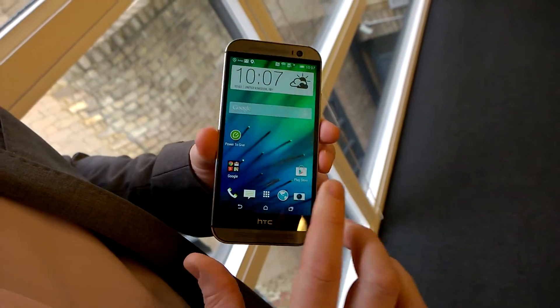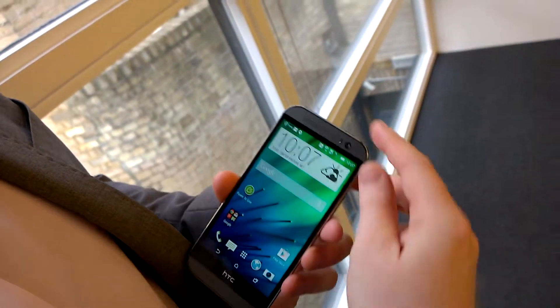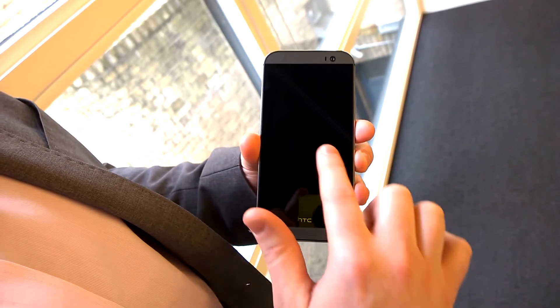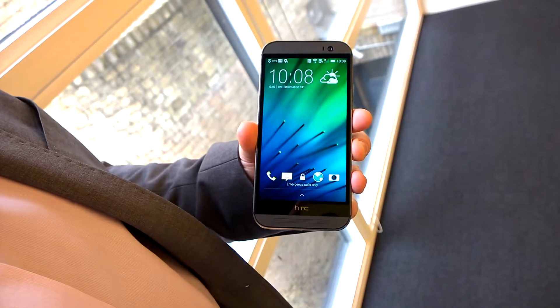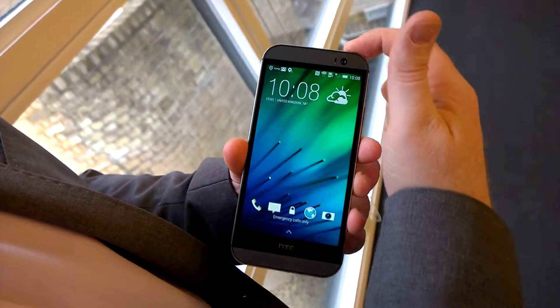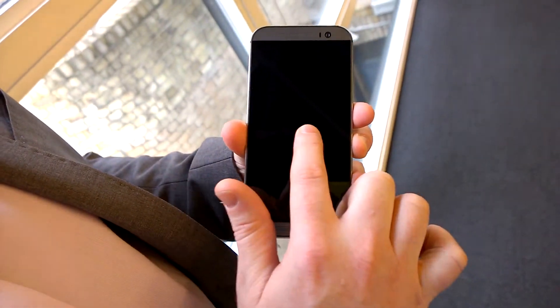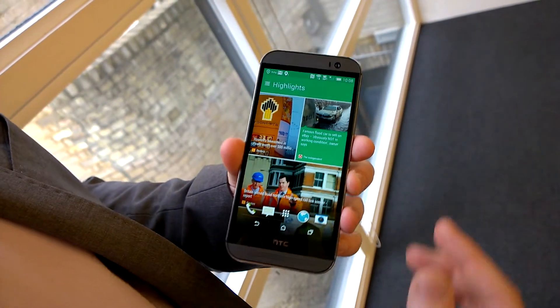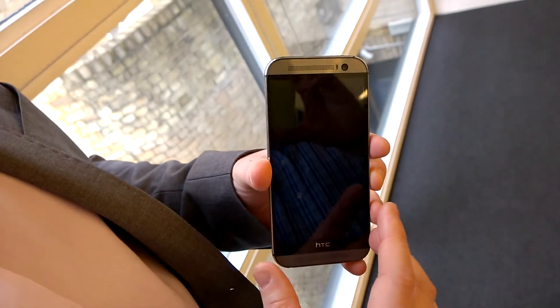Not only is it a great looking phone, it's a great performing phone. You don't need to press the power button to get into the phone — we have motion launch controls. For example, a simple double tap of the screen will turn on the lock screen, or a simple swipe left will go straight to BlinkFeed — something very easy to get to where you want on the phone.